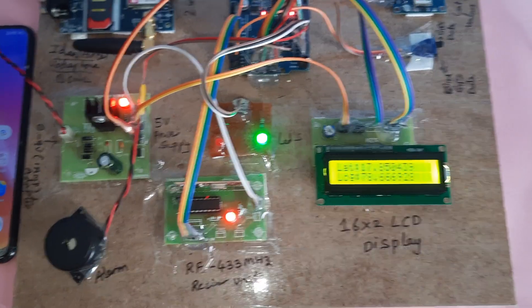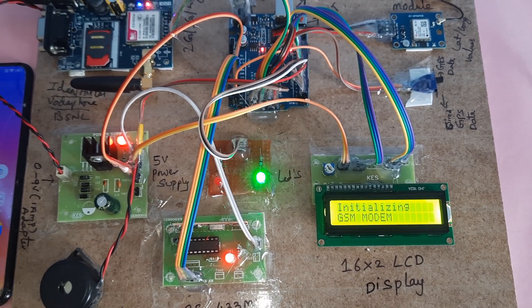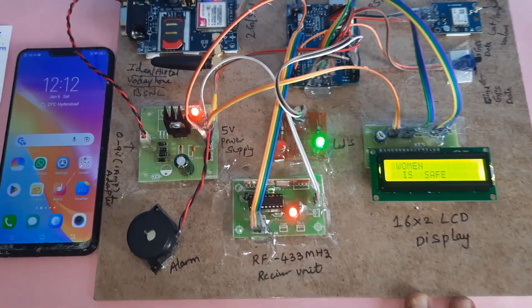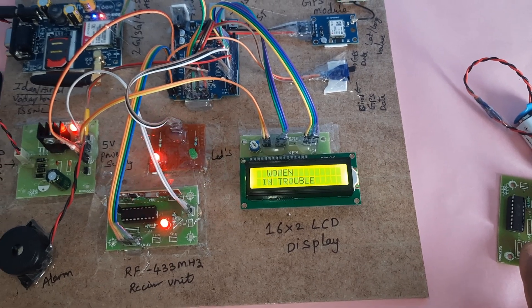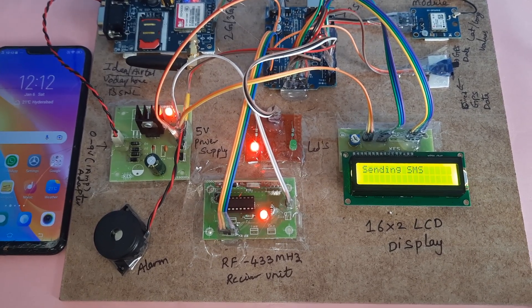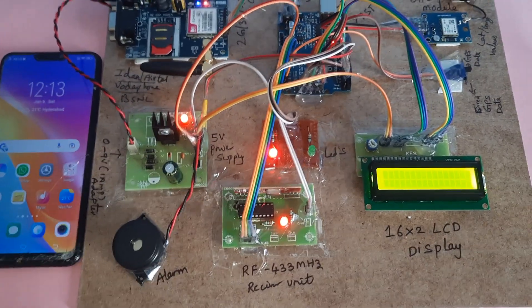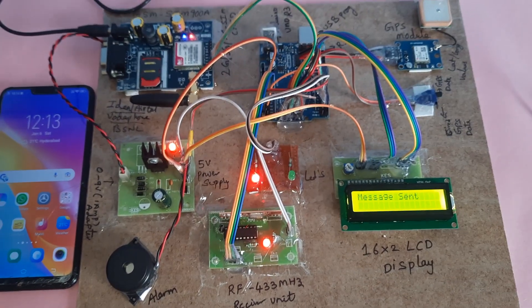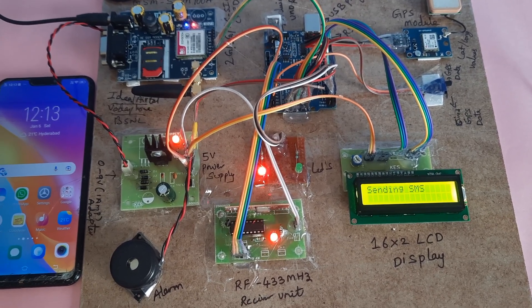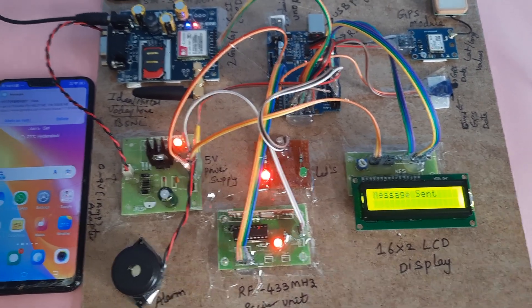Now powering on the Women Safety Bag using RF, GSM, and GPS. The display shows GPS initializing, then GSM modem initialized successfully, and finally shows 'Woman is Safe.' Pressing the SOS switch button triggers the alert.